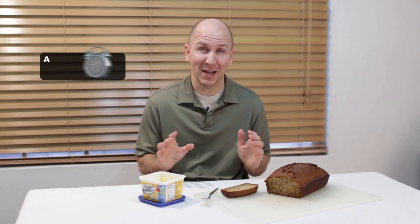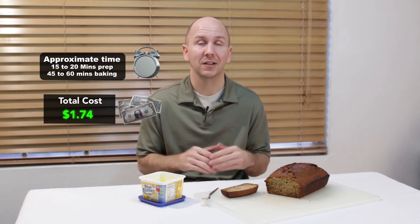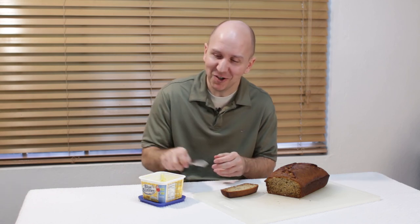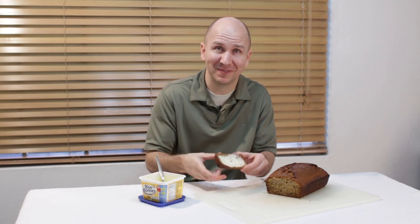All right, our bread is done — now for the breakdown. Total time: about 15 to 20 minutes for prep and about 45 minutes to an hour baking in the oven. Total cost: $1.74 give or take. That is a pretty good deal — specialty breads like this can run you anywhere from 3 to 5 dollars. So make them at home, it is easy to do, and if you have some old bananas lying around, make some banana bread — it tastes amazing. I am Matt Taylor, this has been another episode of In the Kitchen with Matt. I hope you enjoyed watching, please subscribe to my channel, and I will see you again soon. Take care.